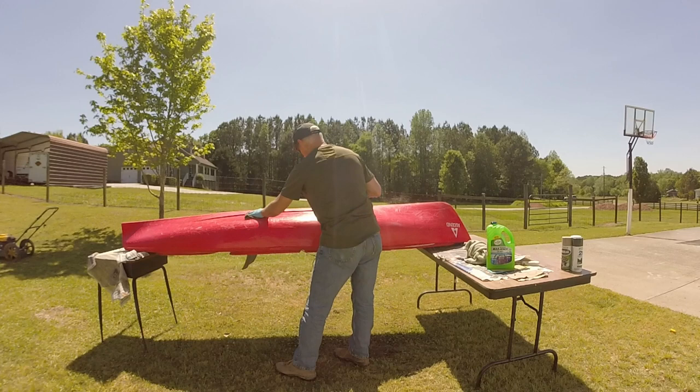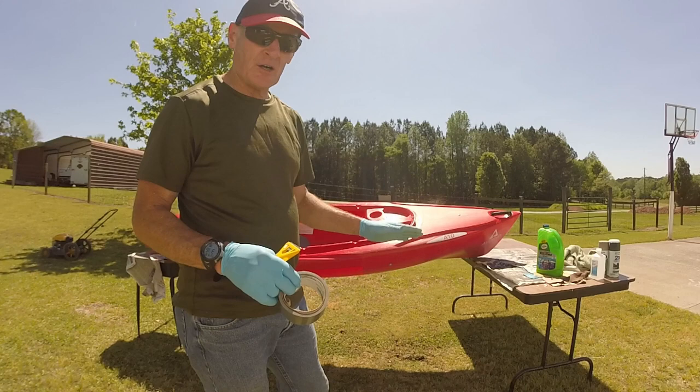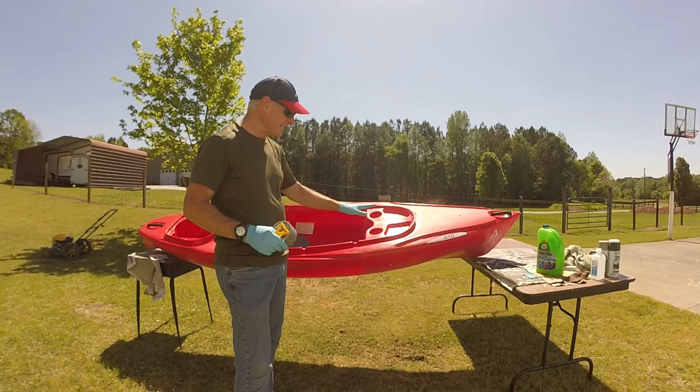All the prep steps are done — I've washed it, sandpapered it, washed it again, and rubbed it down with isopropyl alcohol. One final prep step is to get rid of any decals and tape up anything you don't want paint on, so that's what I'm going to do right now.